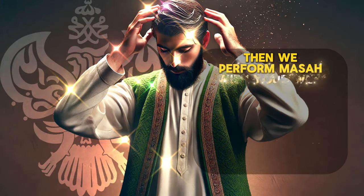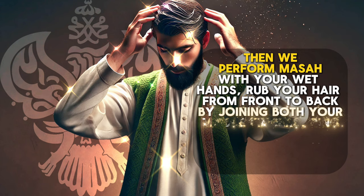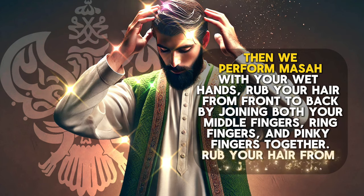Then we perform Massah. With your wet hands, rub your hair from front to back by joining both your middle fingers, ring fingers, and pinky fingers together. Rub your hair from front to back.